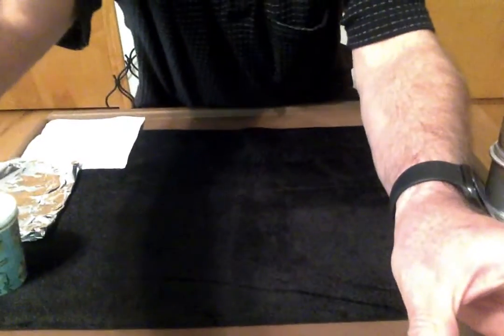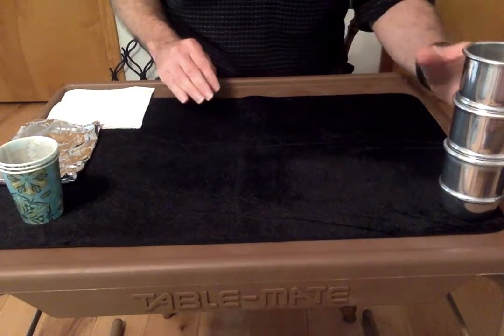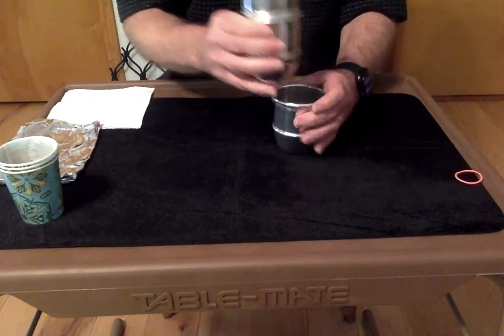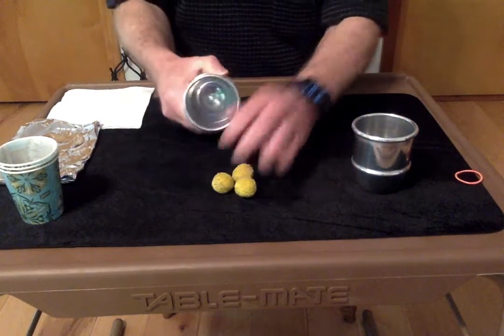Just a second, angle it down where you can see the table. All right, can everybody see the table okay? Yeah, yeah, I do now. Okay, so...